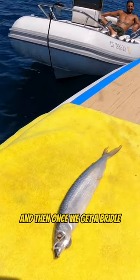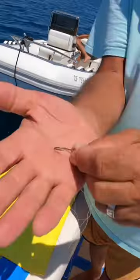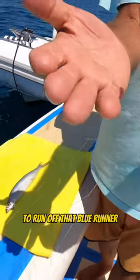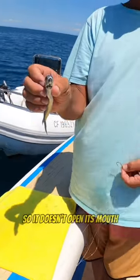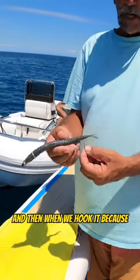Once we get the bridle there, there are two different kinds of hooks I like to use. I like to use the circle hook to run off that blue runner. When we get it bridled up like that, it doesn't open its mouth and the gills don't open when we're trolling it.